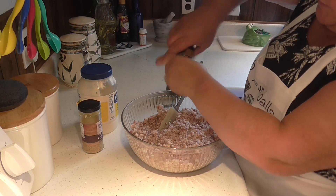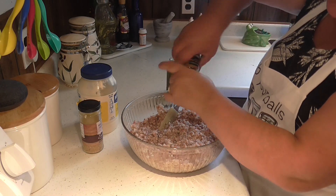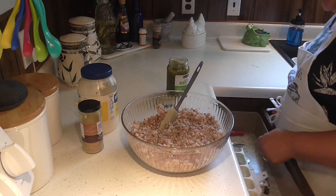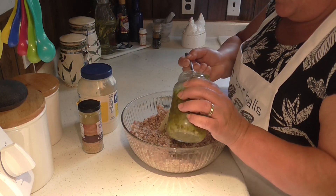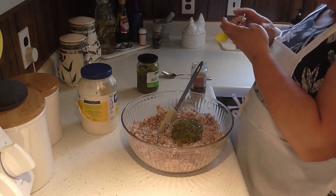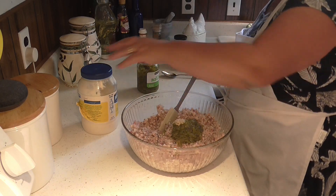First I'm going to grind some pepper in here because I want pepper in it — my whole family loves pepper. I don't need any salt because the meat is loaded with sodium already. Then I'm going to add a nice big spoonful of sweet relish — a couple of them. I'm also going to put just a little bit of garlic in here, maybe like a teaspoon of minced garlic. Garlic goes good in everything.